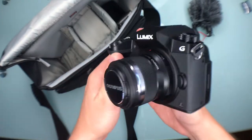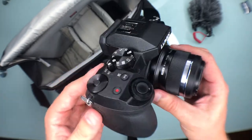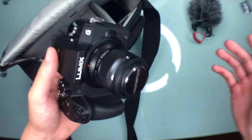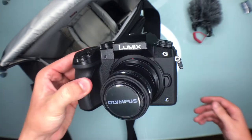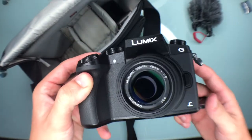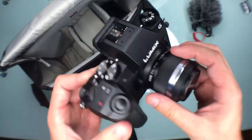Moving down to my first body, I have the Panasonic G7. This camera made me love micro four-thirds even more. Before I had the GX85, which was really nice, but the grip and ergonomics on the G7 are amazing and it shoots 4K. Right now it's set up as my portrait setup with the Olympus 45mm f1.8, and this combination is just butter — it's really awesome.